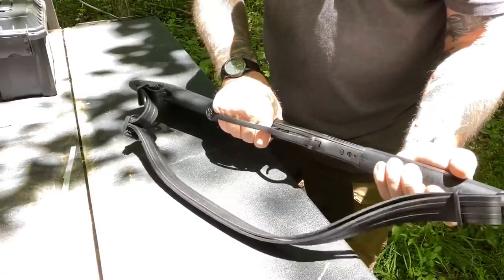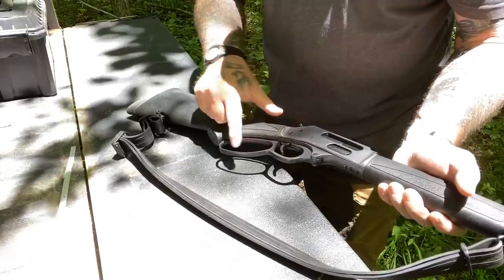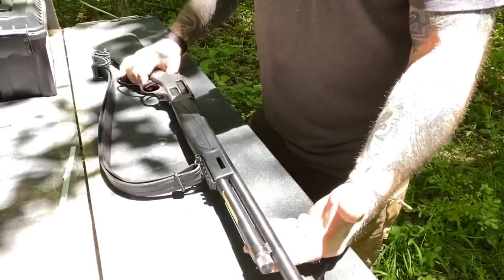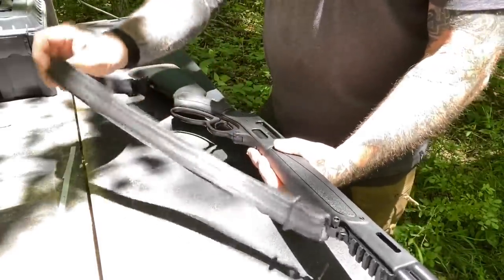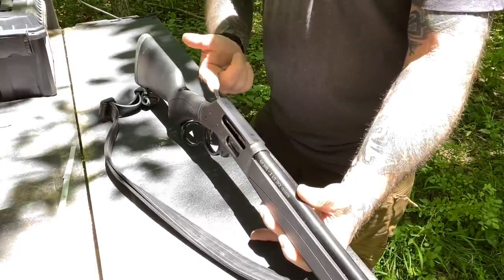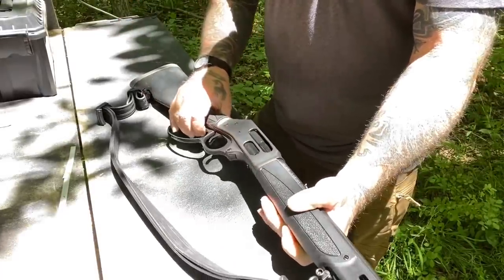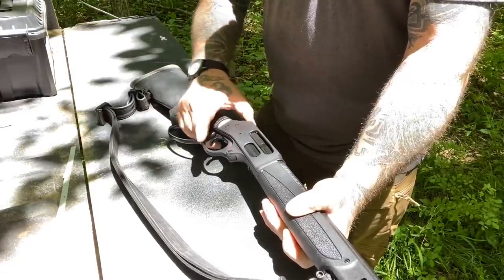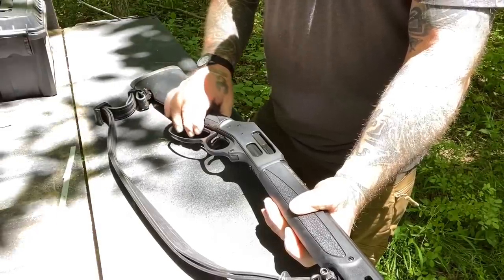I have very large hands, so for me it's a very comfortable lever action. The normal model of the 410 does not have that bell shape to the lever. This one has a 20-inch barrel — you can also buy it in a 24-inch barrel. I've added a rubberized sling to this myself. It has a crossbar safety mechanism so that the hammer can't get bumped to discharge a round if you have one in the chamber, very similar to the old H&Rs.